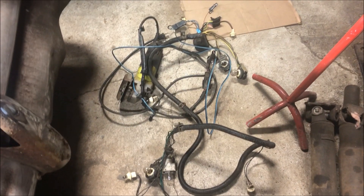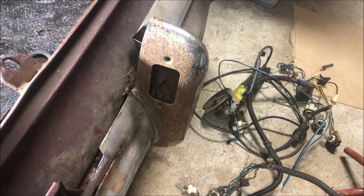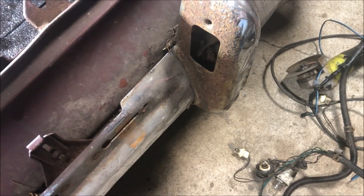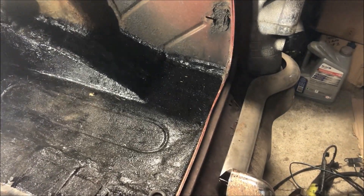I just have to thin out that Monte Carlo tail light harness and route it through here, and I've got to hook in my missing license plate light that I got off eBay to get that working. Then we'll have some wires done back here. So yeah, going to be a real short video.